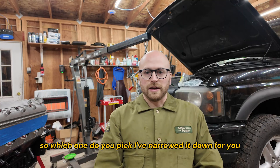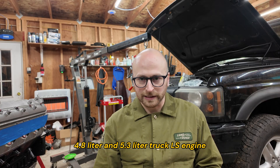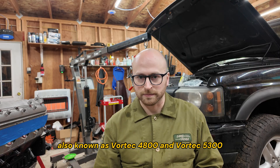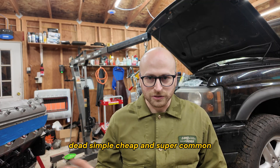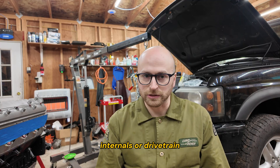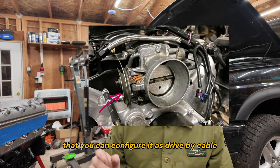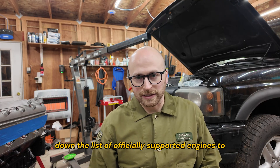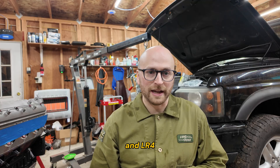So which one do you pick? I've narrowed it down for you. The Golden Rovers kit officially supports Generation 3 4.8L and 5.3L truck LS engines, also known as Vortec 4800 and Vortec 5300. These engines are powerful, high torque, dead simple, cheap, and super common. The 5.3L is a good power upgrade without requiring you to upgrade your transmission internals or drivetrain. Generation 3 also has the advantage that you can configure it as drive-by-cable, meaning you can use the same gas pedal and throttle cable from your Discovery, which saves you a lot of time. That narrows the list of officially supported engines to the LM7, LM4, L33, L59, and LR4.